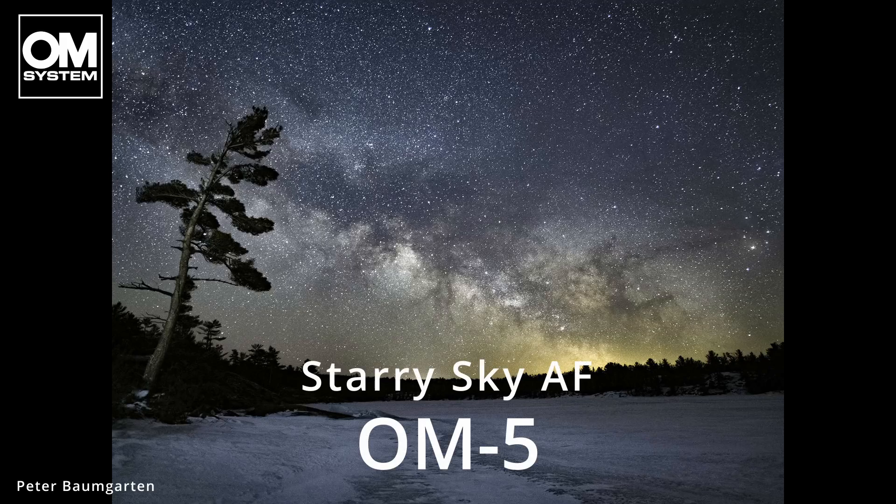Hi, I'm David from OM System and welcome to this quick tutorial on the OM5's Starry Sky Autofocusing feature. Today we're going to dive into the Starry Sky Autofocusing function, which is a very powerful tool designed to enhance your nighttime photography. Whilst it's a very powerful feature, it is super simple and easy to set up and use. So why don't we take a look at that in the menu right now?